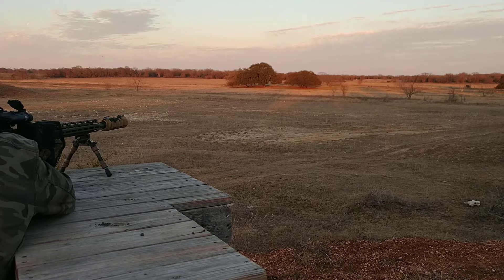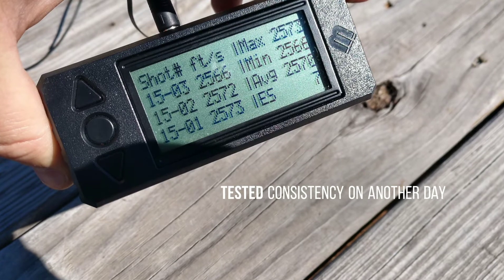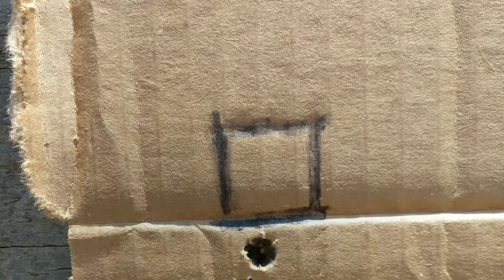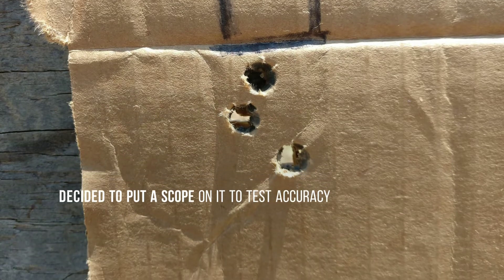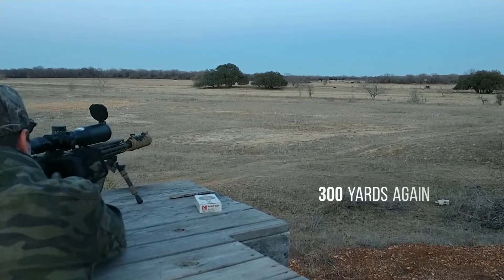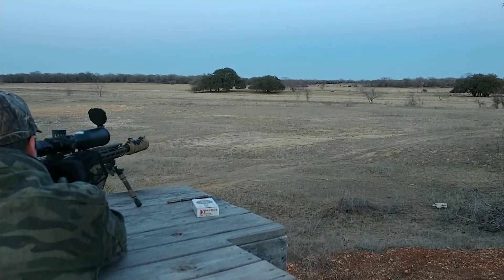There it is. Oh, you got it back straight.